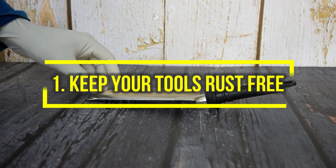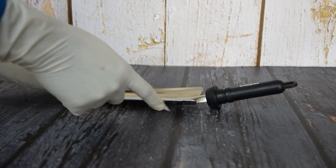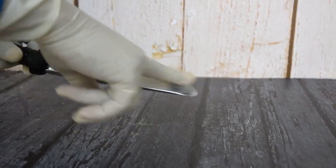1. Keep your tools rust free. Keep garden tools in top-notch condition by using Vaseline. Apply a layer of Vaseline on blades and edges after working with tools to protect them from rust.